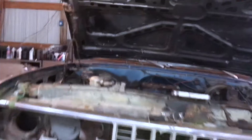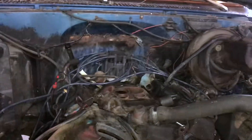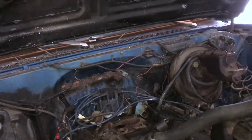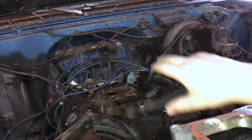We had it running — I took it out in the field back there — and it seemed good, but we wanted to do some upgrades to keep it reliable.